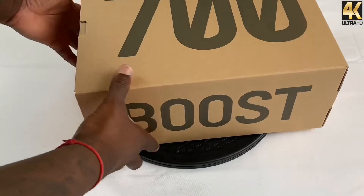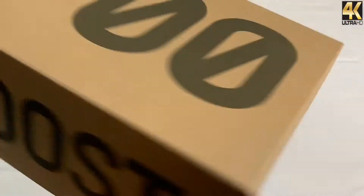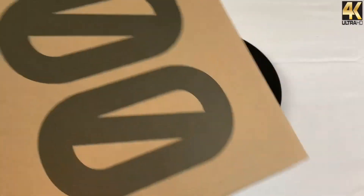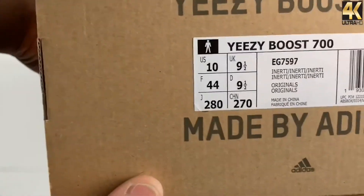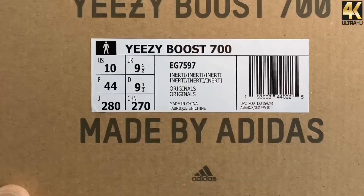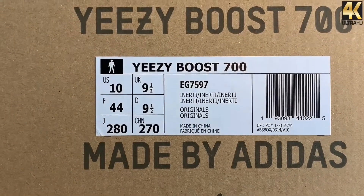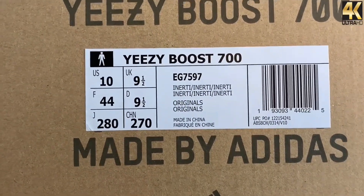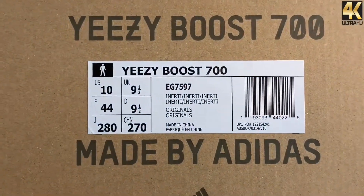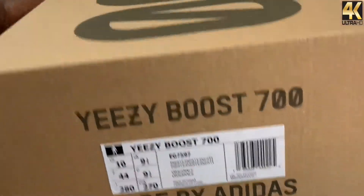As you can see, you have your standard 700 box — brown, with Boost branding on the side and branding on the back of the box. Here's the actual label: size 10, US 9.5 United Kingdom, Yeezy Boost 700. The style code is EG7597, and the actual colorway is Inertia, Inertia, Inertia. I could be pronouncing it wrong — please let me know in the comments.